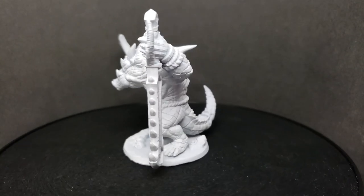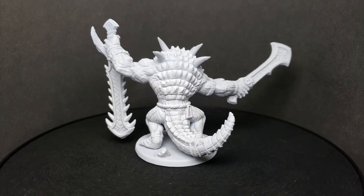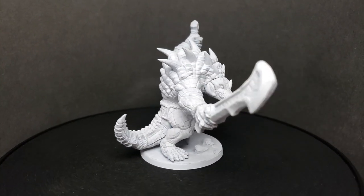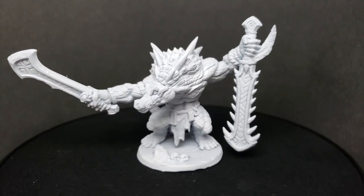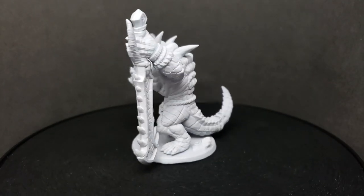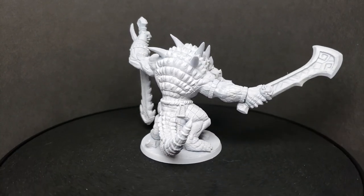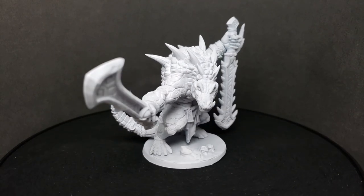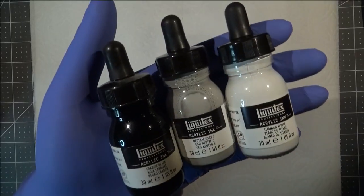Starting here, this is the new method I'm going to be using for presenting my before-and-after setups for these miniatures going forward. I have this guy all assembled and painted up with just the primer layer, just to have a good base to start with — a good thorough look at what he looks like before I get any real painting started. Just the blank canvas at this point.